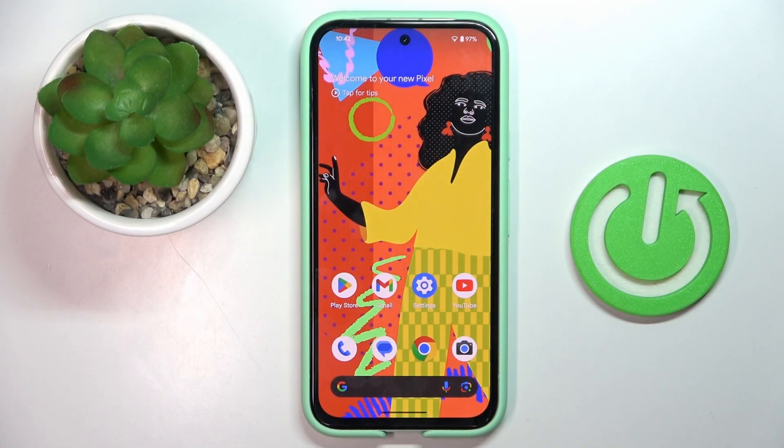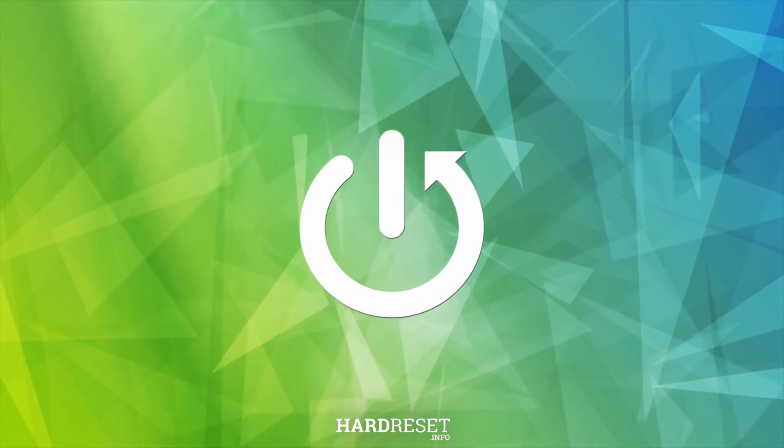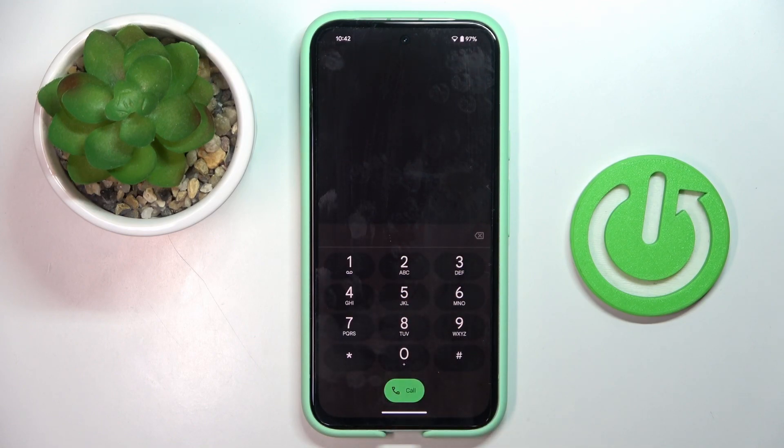Good morning guys, today we've got here the Google Pixel 8a and let me show you how to use secret codes on your phone. First, open your phone dialer, then open the keypad, and let's start with the codes.